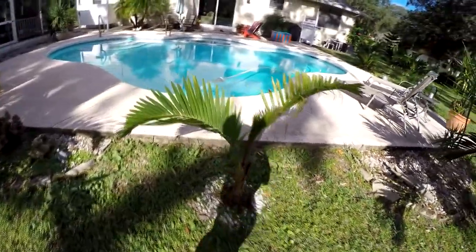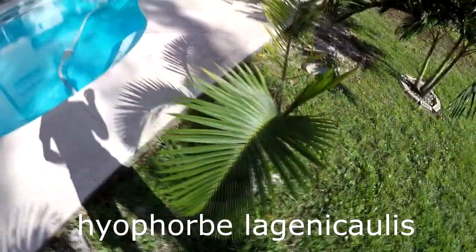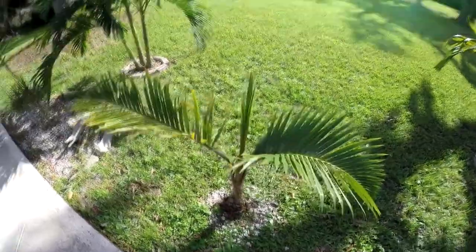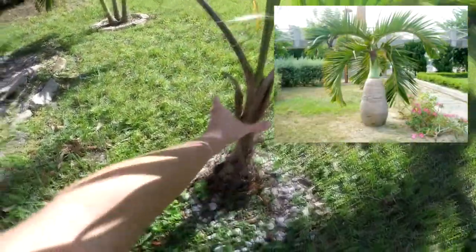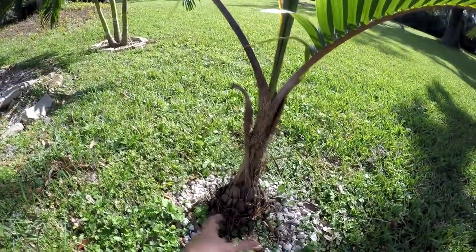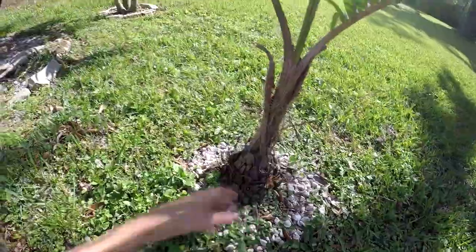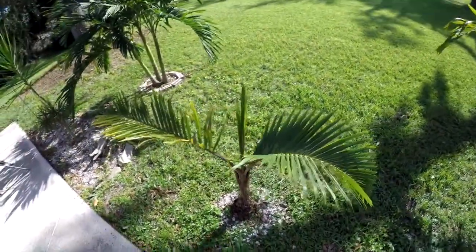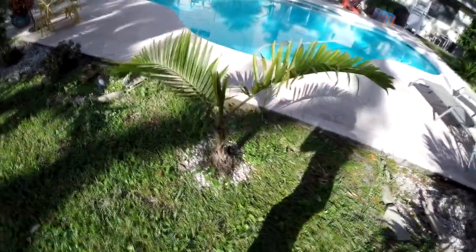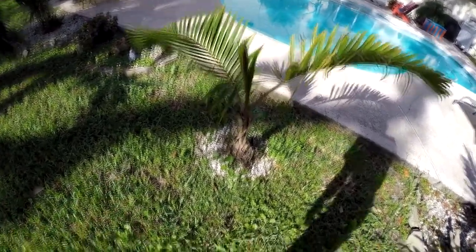This is Hyophorbe lagenicaulis, the bottle palm. This one is actually not fully mature, so it doesn't have the trunk yet. All of this is just the crown shaft, even though it doesn't have that bright green crown shaft. It's been kind of scratched up and has yet to really form that really beautiful green crown shaft that most Hyophorbes have. It's still a juvenile — it's finally starting to grow a new meristem right there coming out of the heart. This one is also a Zone 10A, solid 10A, 10B. Again, it's up here in St. Augustine, but it's growing pretty well.